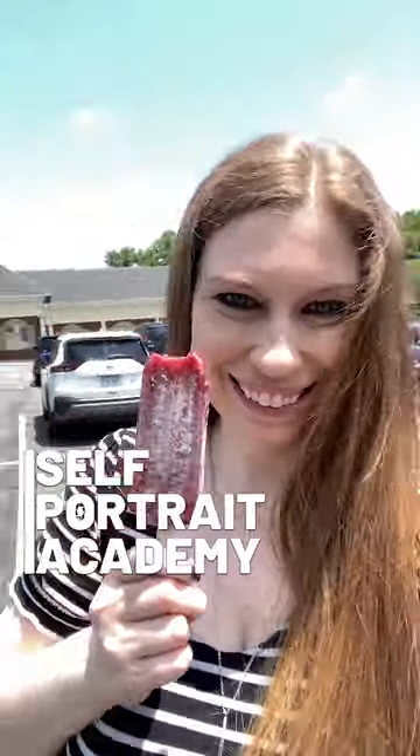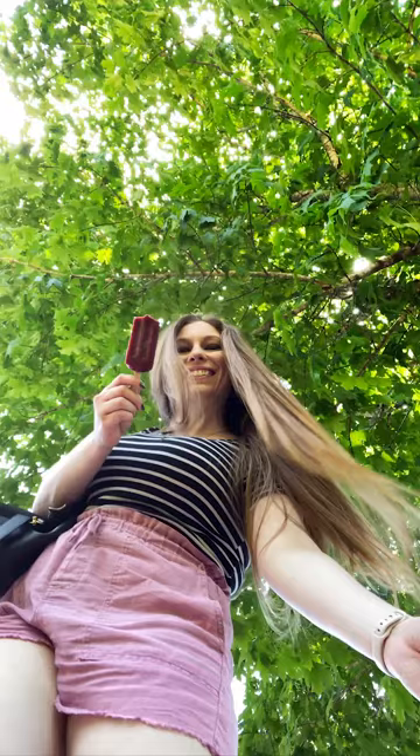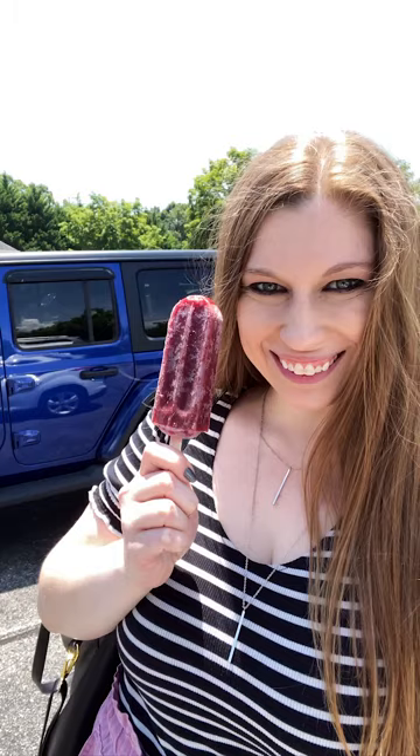Popsicle photo idea if you don't have anyone to help you: step away from the crowded area and set your phone on the ground, then lean over it holding your popsicle at different angles, moving it closer or farther away. Angle your legs to look like you're standing, walking, or jumping. If you can't get away from buildings and people, get up close and personal with your camera to block out unwanted background distractions. And don't forget — the sky is your friend in these photos.